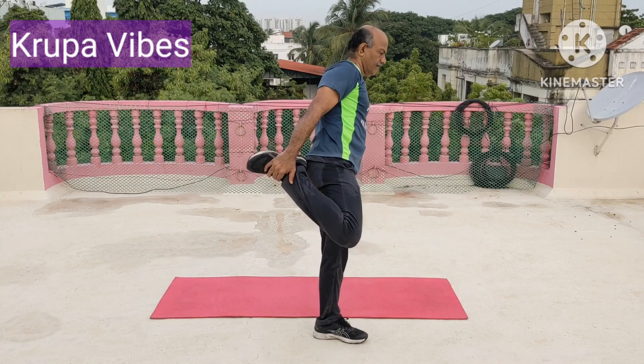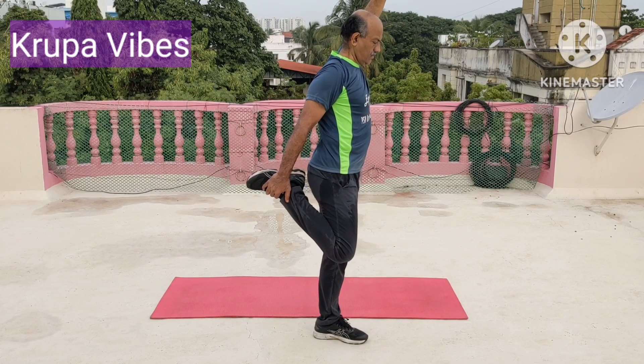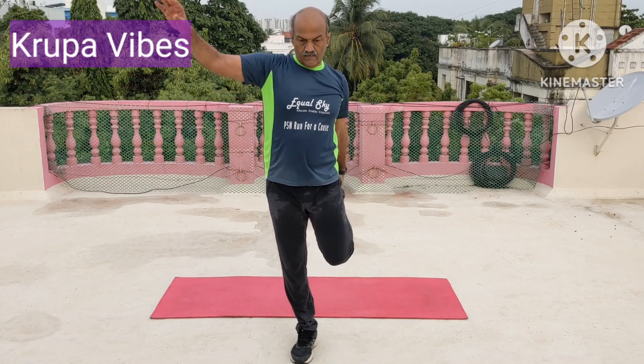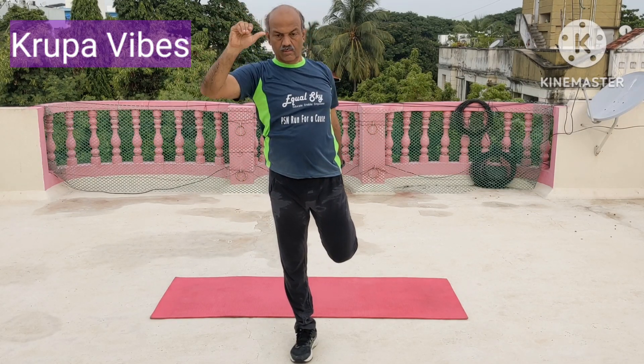Now for quadriceps. Hands above the head. 1, 2, 3, 4, 5, 6, 7, 8, 9, and 10. Change. The other leg. Hold from the ankle. Pull it. 1, 2, 3, 4, 5, 6, 7, 8, 9, and 10.